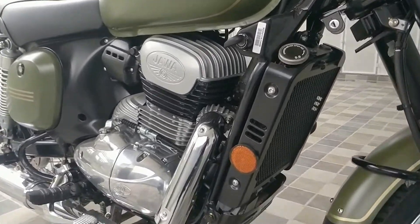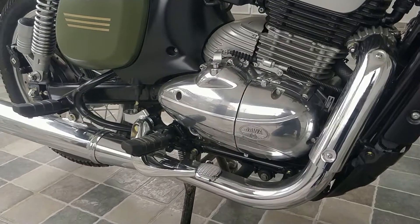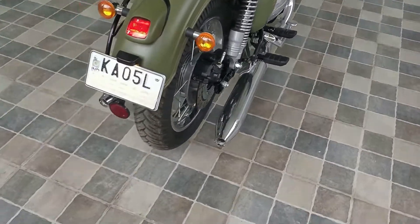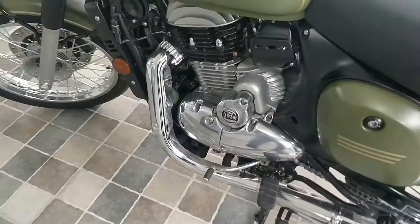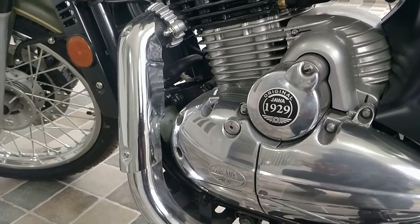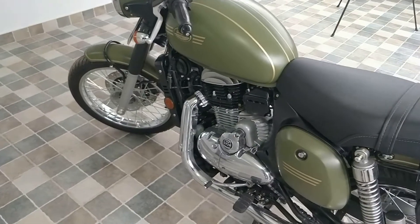You can see the gearbox, which they've tried to retain in the old design, giving it that legendary look. As always with Java, it's about the twin silencer. They've almost retained the same silencer look as the earlier model. It says 'Original Java 1929' which gives a great feeling for a true Java lover. It's a real killer right now, but there are certainly things that could have been done better.